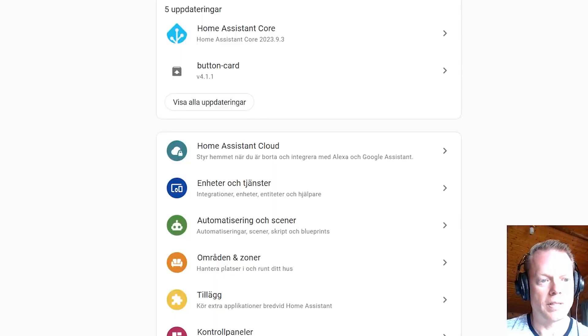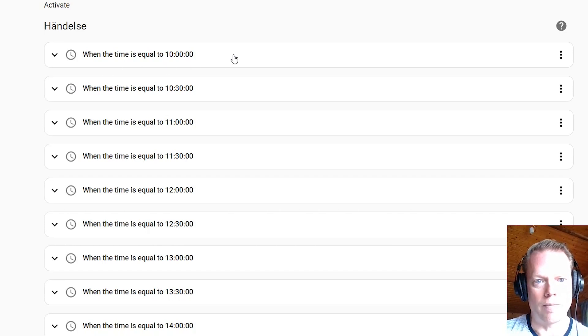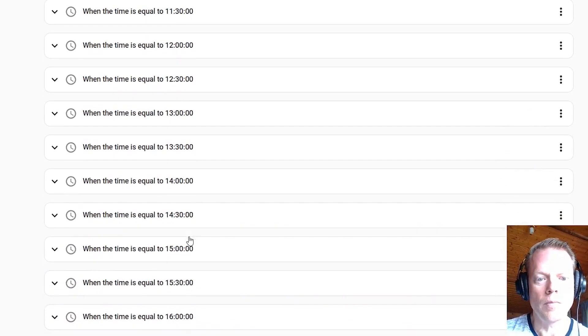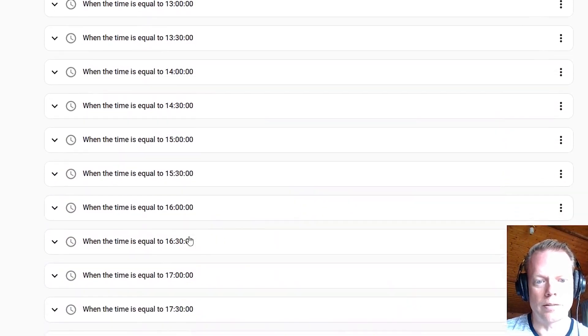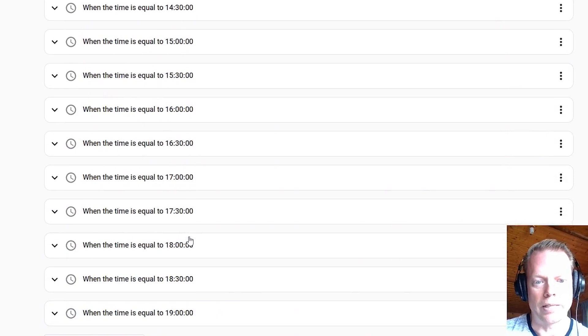Here is my Home Assistant. We will go into Automations and Scenes and take a look at the relay that activates everything. You can see all the trigger timers here: 10 o'clock, 10:30, 11 o'clock, 11:30, and so on. I will track the sun up to 19:00, or 7 o'clock in the evening.